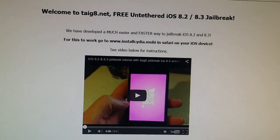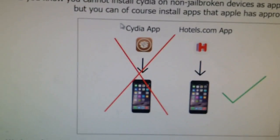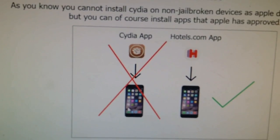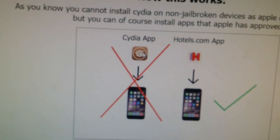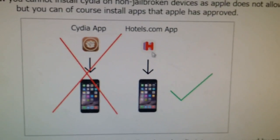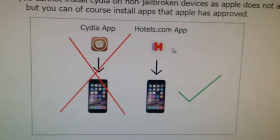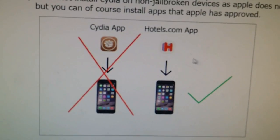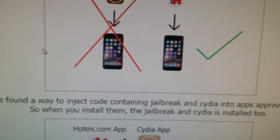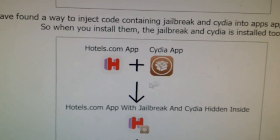All this information I'm going to give you can be found at Taiji8.net. As you know, you cannot install Cydia on a non-jailbroken device, because that application has not been approved by Apple. You can, of course, install other applications that have been approved by Apple. So, for those that don't know, the Taiji jailbreak works this way.